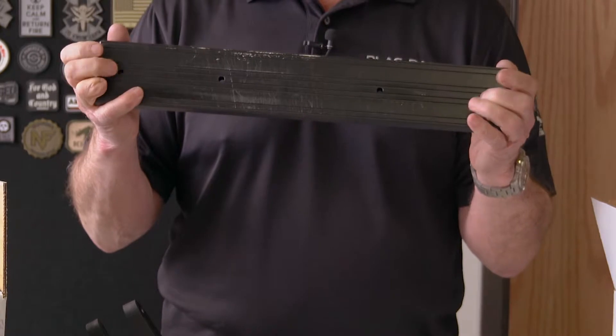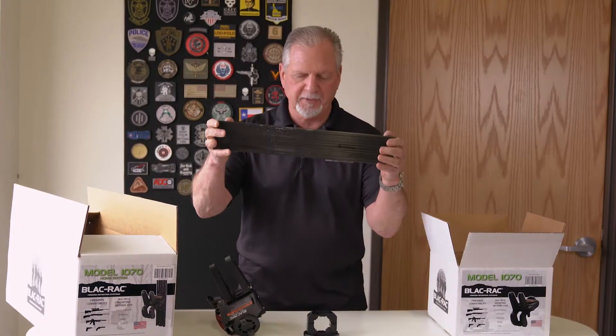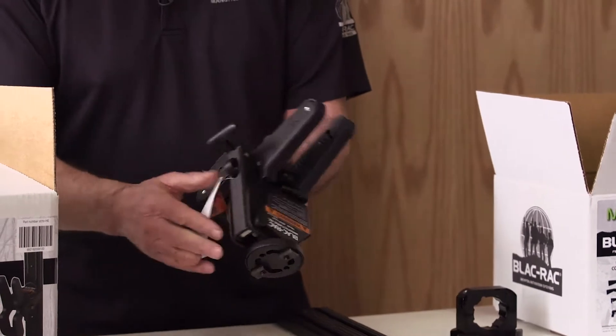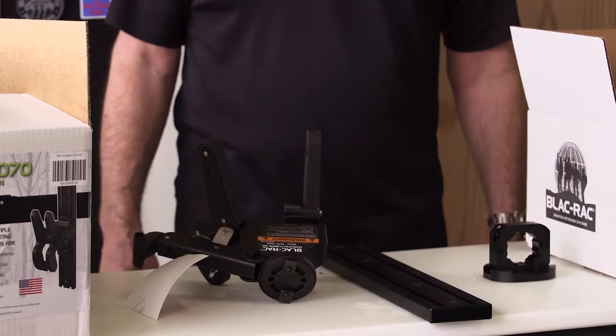In the home edition kit, you will get an 18-inch T-channel that has holes drilled on 16-inch centers so you can bolt it directly to your studs. You will get the 18-inch T-channel, the wrenches to install it, and the 1070 unit again, which has the locking hasp for the lock of your choice, plus complete instructions.